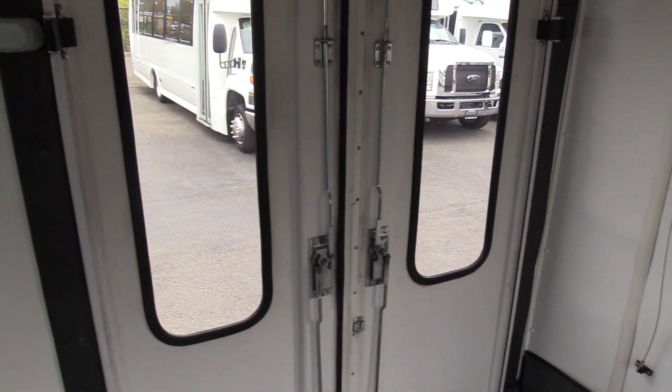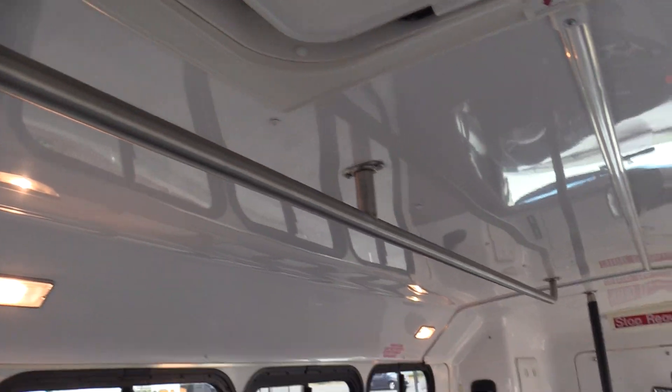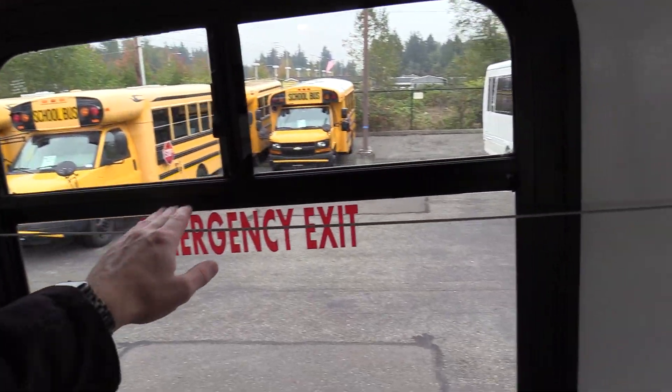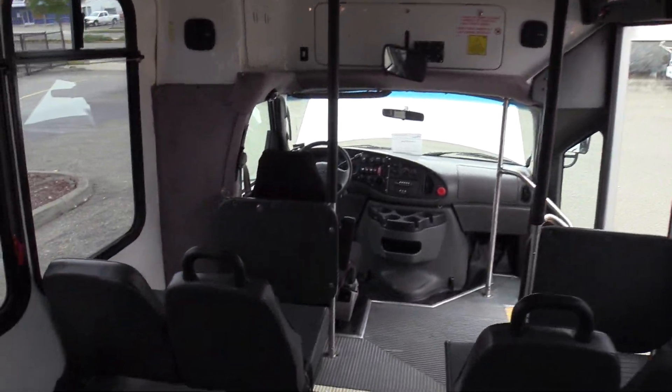Here are your wheelchair lift doors, rear door, and the AC evaporator up top. We also have a single grab bar up top, dome lights on the sides, and a pull stop system that will make a little ding sound.